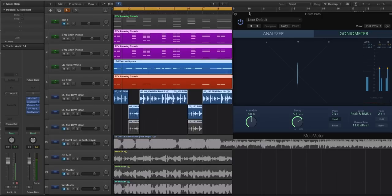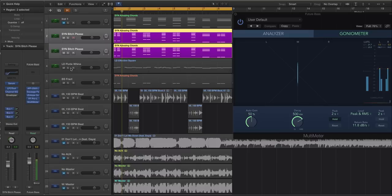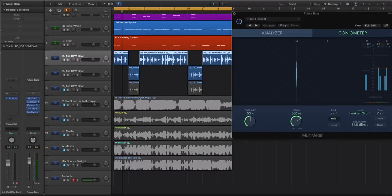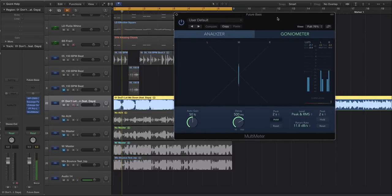Step one: be aware of your RMS values. RMS stands for root mean squared — it's more of a mean or average of the overall volume of sound. That's more important than a peak level because it's a more accurate portrayal of how we're going to hear things. I have a simple mix here — four instruments: two synth chords panned left and right, a lead, a bass, and a drum group.